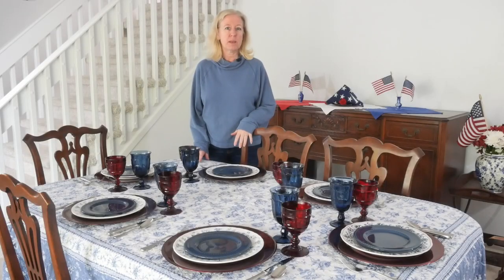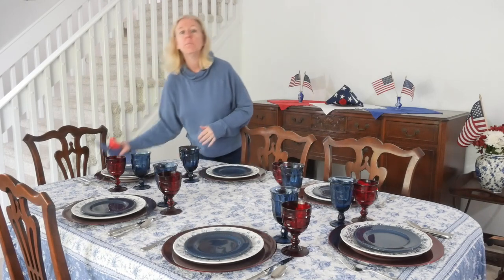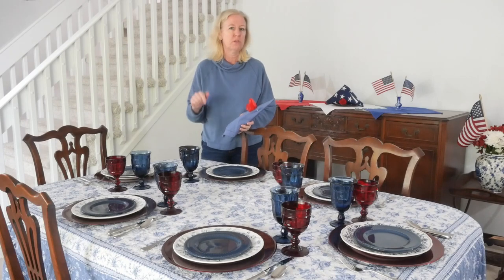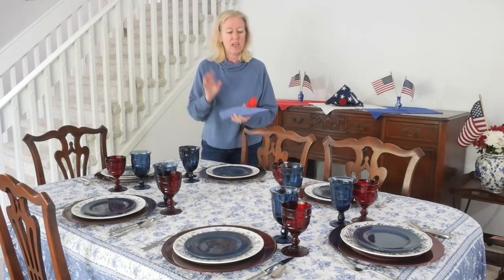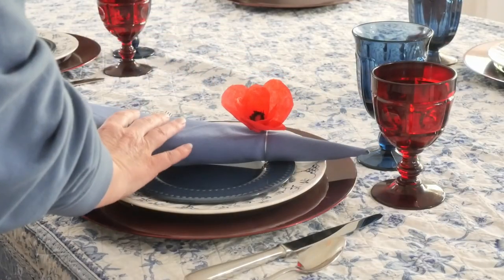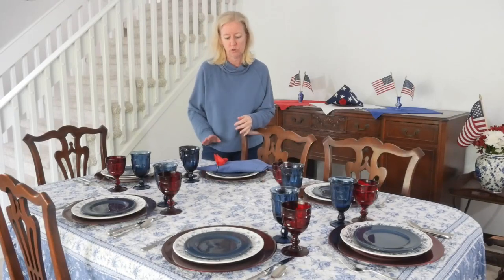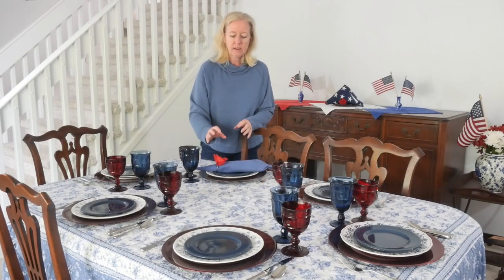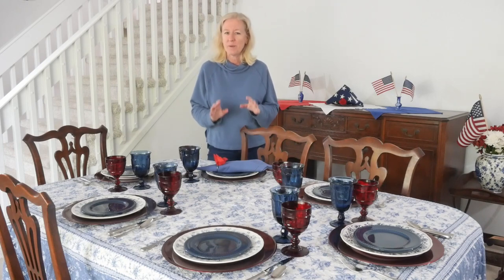The last piece of the place setting is blue napkins with these really cute DIY poppy napkin rings. I'll share the step-by-step link below — they are easy. I'm placing them on the diagonal, pointing between the two glasses. I just love how the napkin rings give a pop of red, and being a red poppy, it really ties in with Memorial Day.